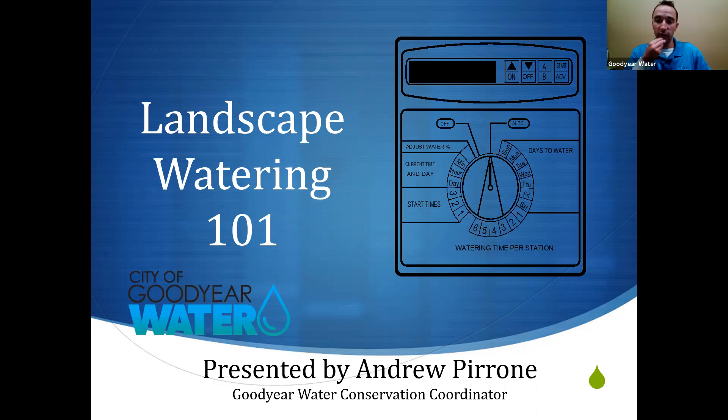One last thing: if you are a Goodyear Water customer and you're interested in receiving an incentive for some low water use plants, as well as potentially a free smart irrigation controller, then look for an email from me after the class with that information. All right, let's get started.